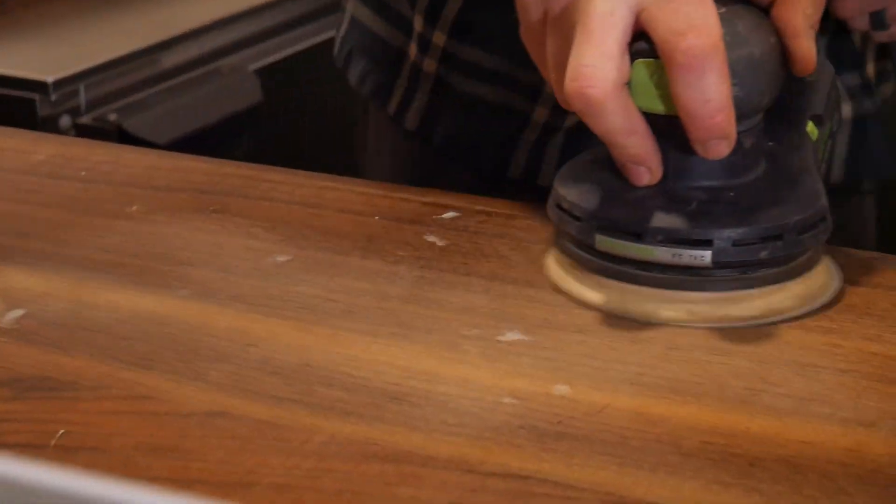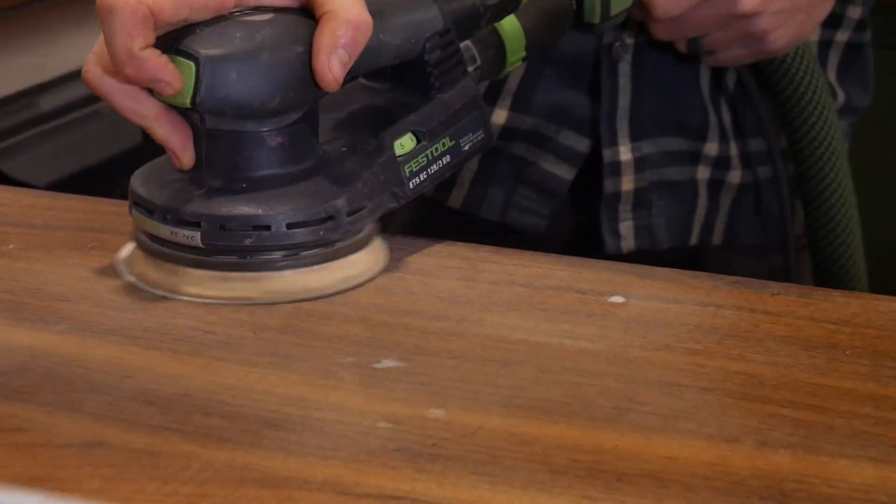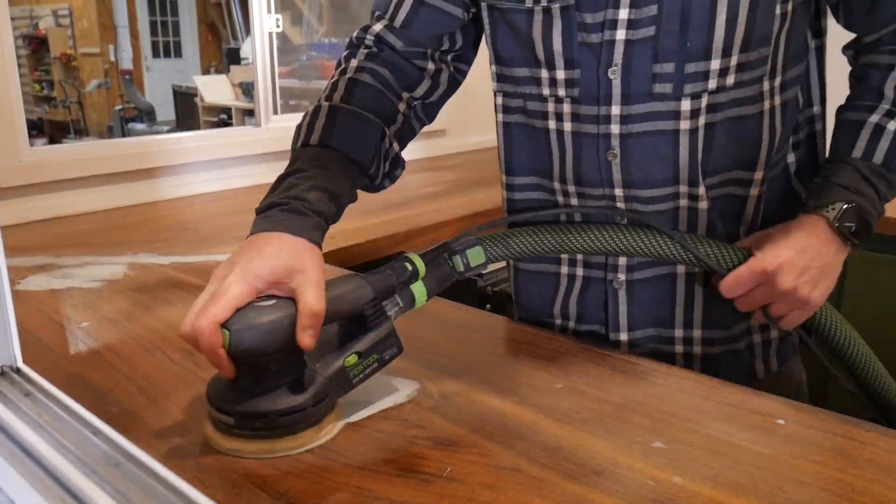We do have our Vestal hooked up to our dust extraction, so as a vacuum, that's going to get rid of all the dust.